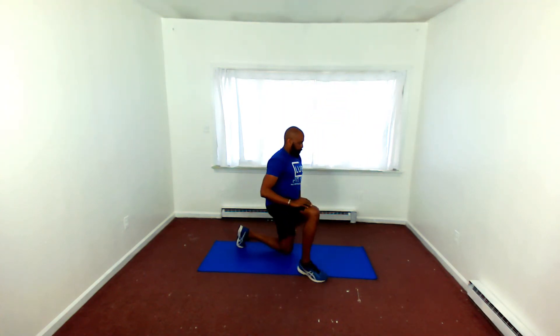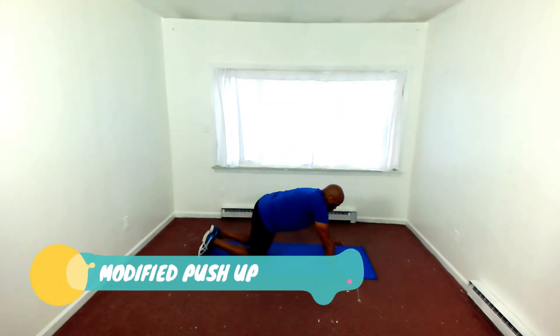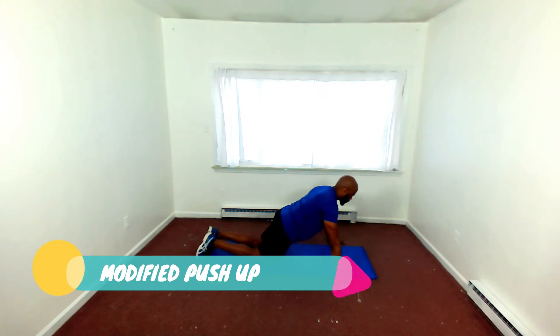Moving on. Remember, in each Tabata there are 10 cycles. Each Tabata is 5 minutes. You complete all 3 — that's Fit 15.